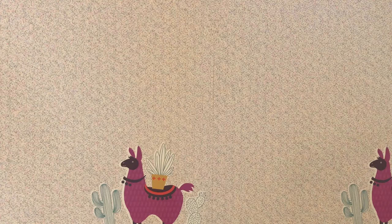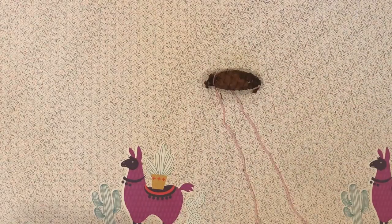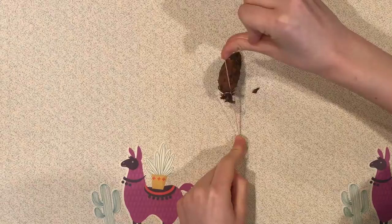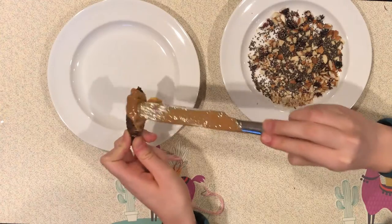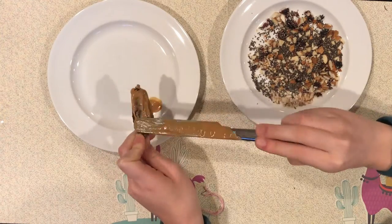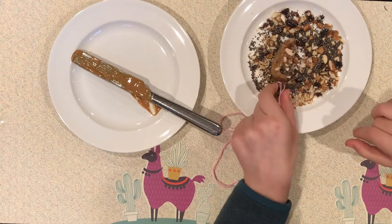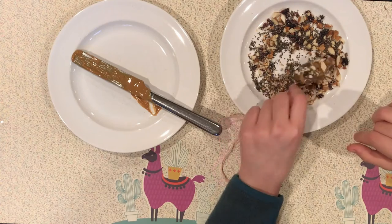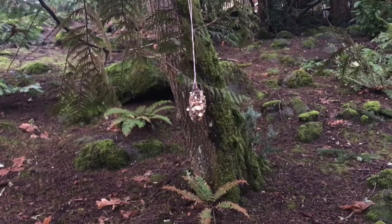For the bird feeder you are going to need peanut butter or an alternative if you're allergic, seeds and nuts, a pinecone, and string. Start by wrapping your string around the tip or base of your pinecone and securing it with a knot. Cover every inch of your pinecone with peanut butter or an alternative. Then roll your pinecone into some seeds and nuts. Also, if you don't have pinecones in your area you can use a stick, a leaf, or even a toilet paper tube. Hang it on a tree branch nearby and wait to see those birds.